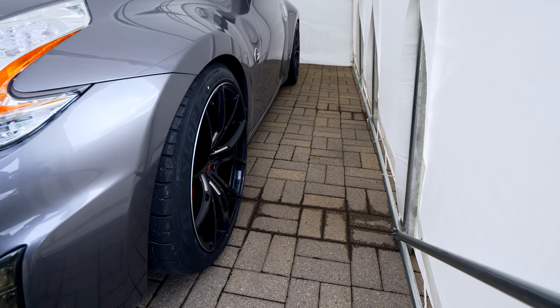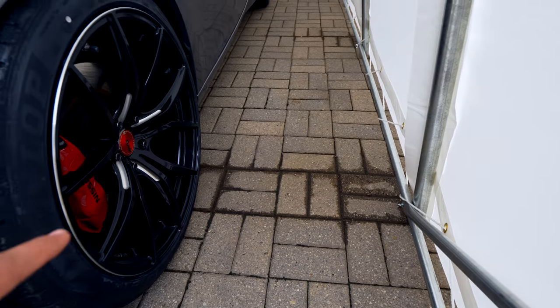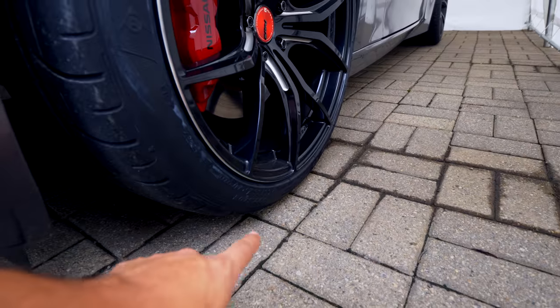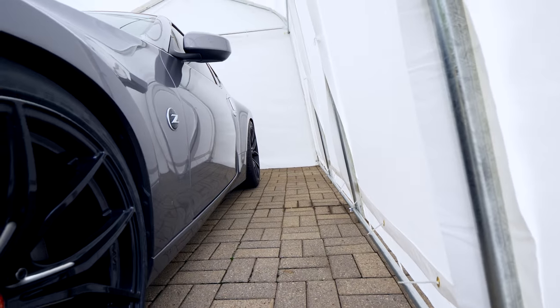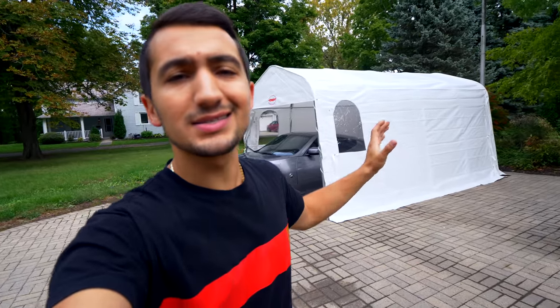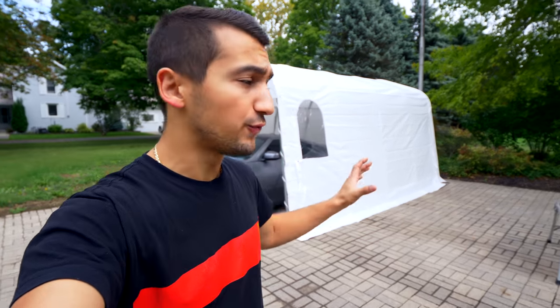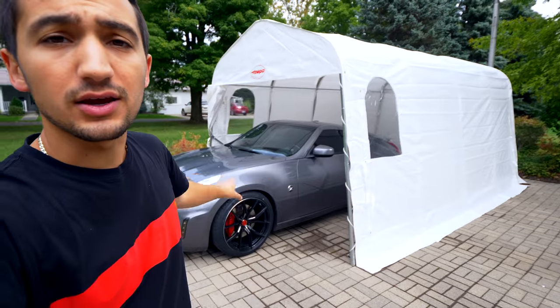I won't be keeping these aftermarket wheels on the Z during winter — I'm going to throw the stock wheels back on. To secure the shelter without it moving, I'll probably run a strap around the peg on the tire for both front and rear so it won't go anywhere. The shelter is up but not fully completed yet. I still need to figure out anchoring — probably about 44 feet of two-by-six to do all three sides so I can bolt it right down.